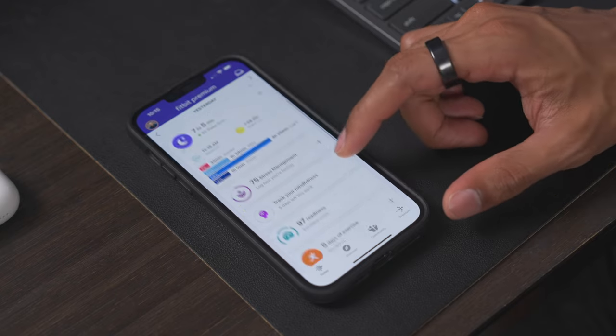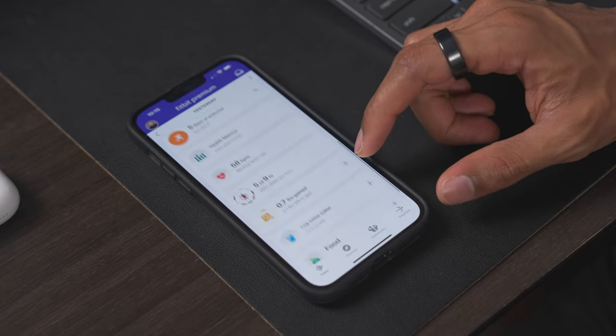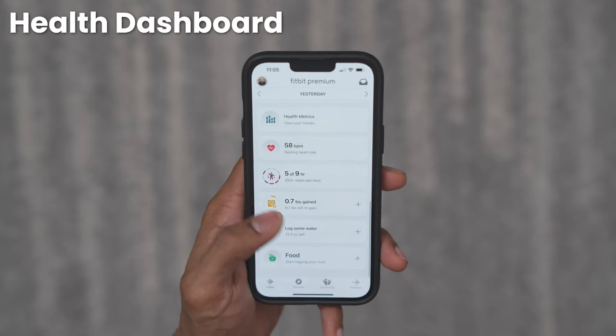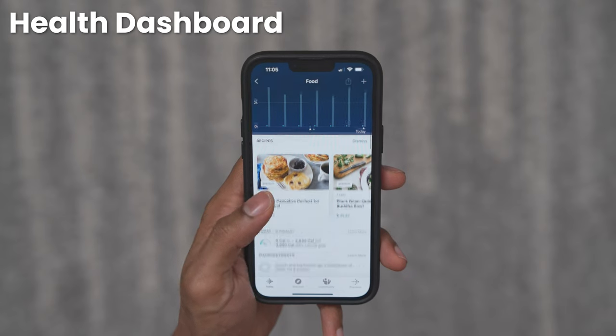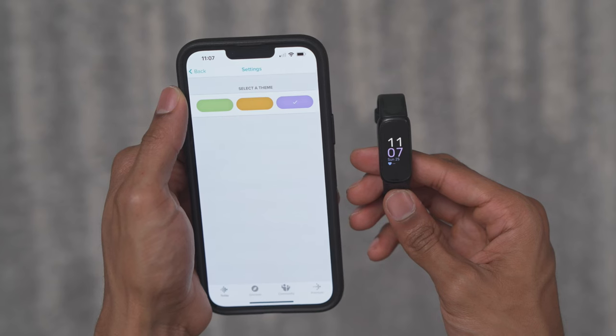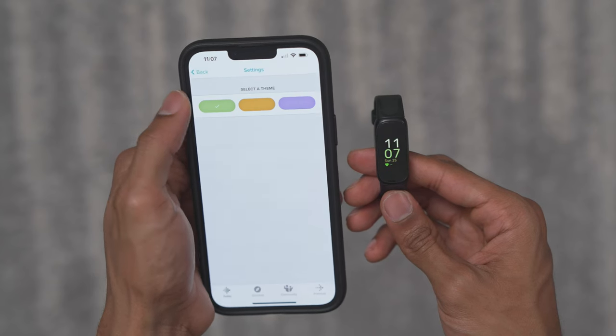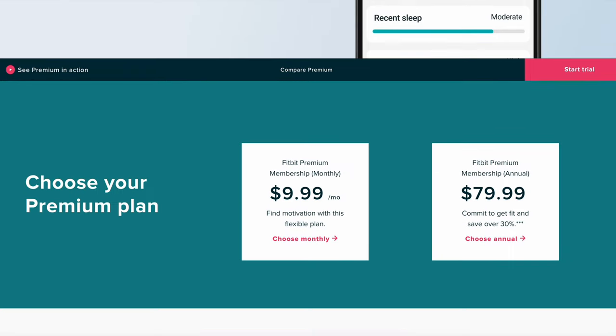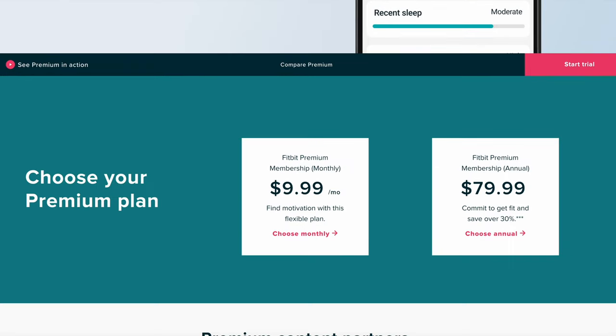I really do think they have one of the most robust fitness tracking apps out there on the market. You can see additional metrics like your stress management score, your nutrition intake — which you can pair with MyFitnessPal — and you can log your water intake. You can also connect with people in the Fitbit community and change out your different watch faces from the app itself. The only downside is that to get the most out of it, you do have to pay for their Fitbit premium subscription, which is around $10 a month, or around $80 if you commit for the full year.